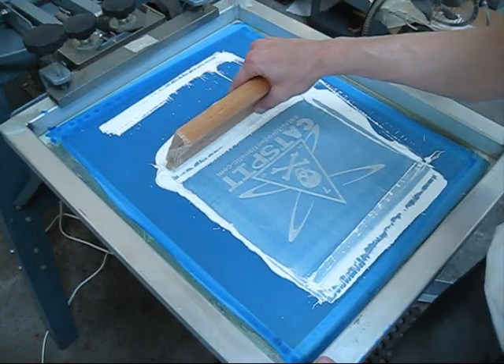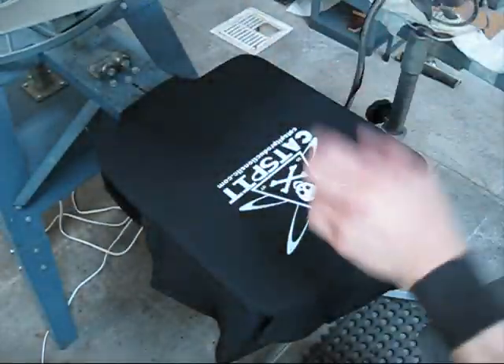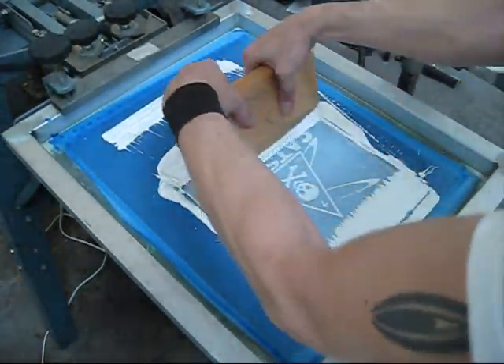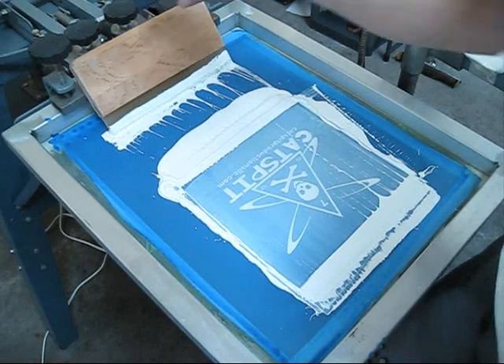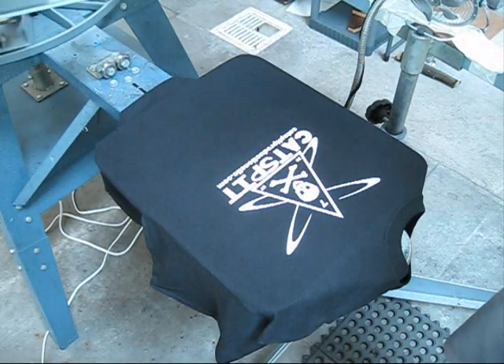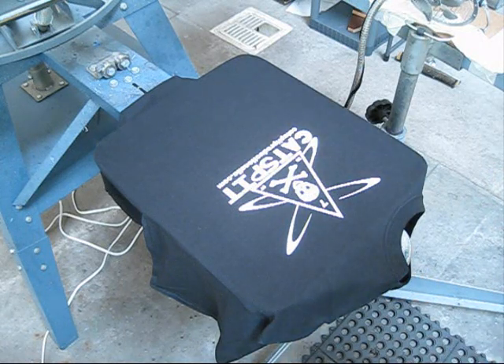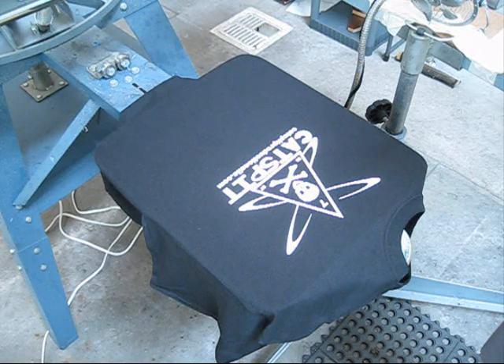We flashed it, we hit it once, it's flash cured, now we're going to hit it again. And that's basically the hit, flash, hit. Now I'm going to flash cure this and pull this off, and then we'll do the multiple pass with no flash, white on black.